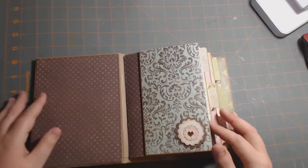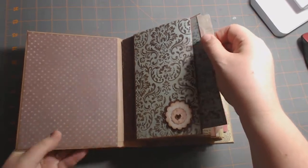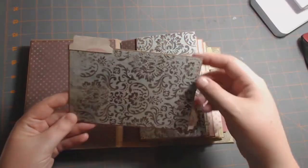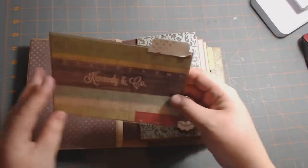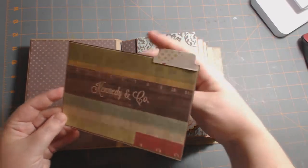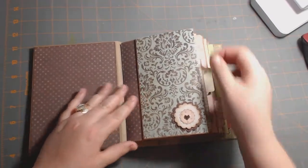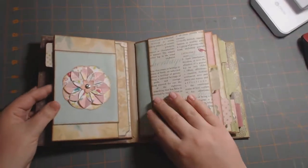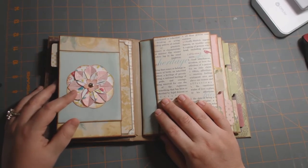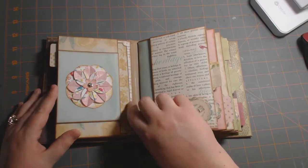Each page has a tab — I just used my Fiskars tab punch and punched those, and they go right back in there. Here's a flower I made, and the flower is actually made from a different collection, but I thought it went well here because it kind of had some of these colors in it.